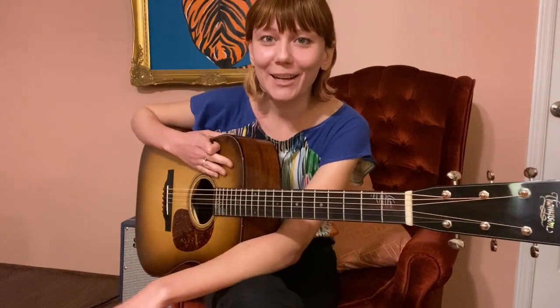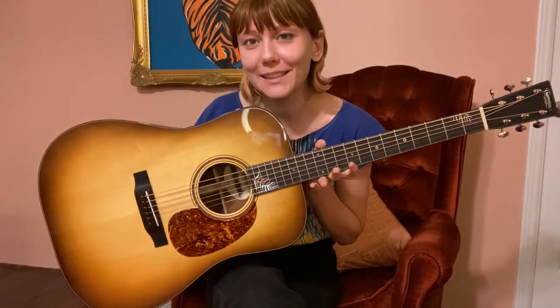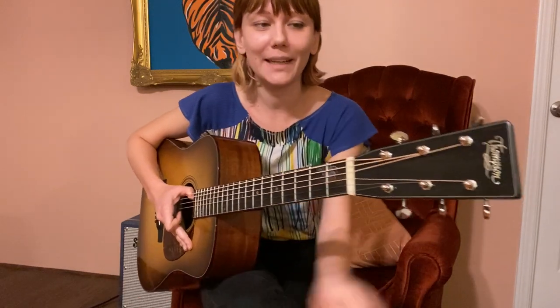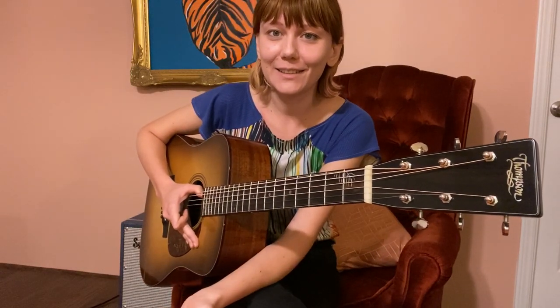Hello everyone! I'm here showing off the brand new Molly Tuttle signature guitar from Preston Thompson Guitars. I love this guitar so much — I got it back in the spring and I really haven't had a chance to play it live very much, because it was right around the time all the shows were getting canceled and we were all going into quarantine.